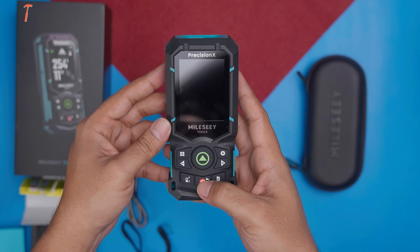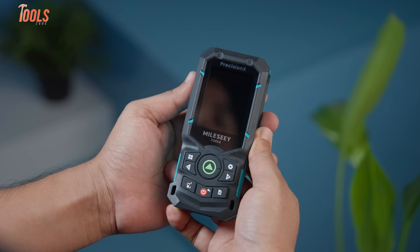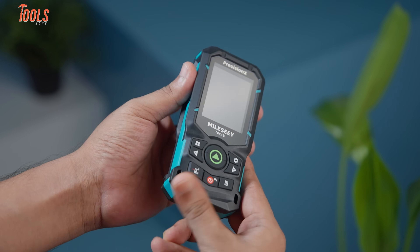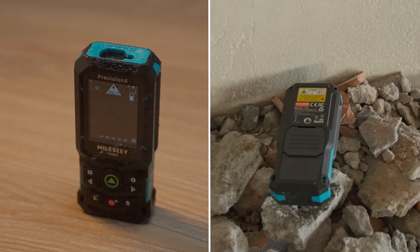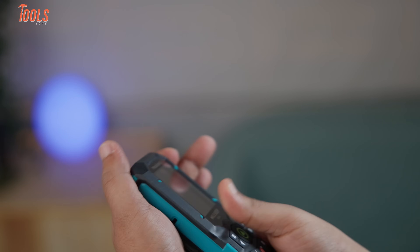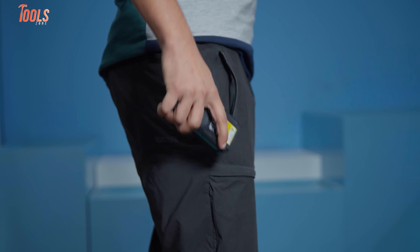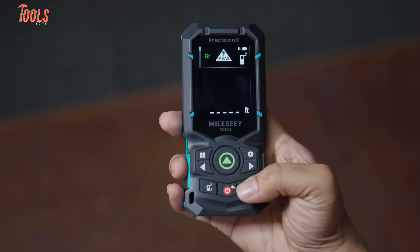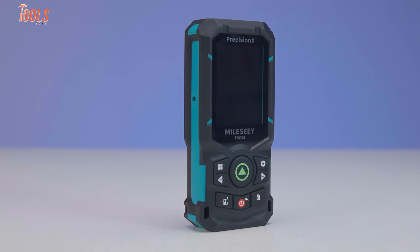The very first thing you notice when you pick up the S50 is the build quality. Unlike some fragile-looking laser measures that feel like they'll crack if they hit the ground, this one is completely wrapped in an ultra-high-performance engineering plastic shell. As a result, it's drop-resistant, and on top of that, it's also waterproof and dust-proof. At the same time, despite all that rugged protection, the S50 doesn't feel bulky. In fact, it's compact enough to slide right into your pocket and light enough to carry around without noticing it. The grip is comfortable, and you can tell the design was made with both portability and durability in mind.